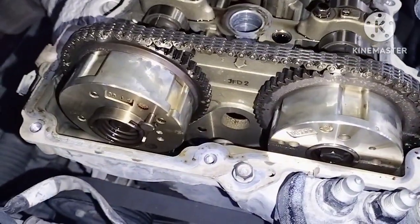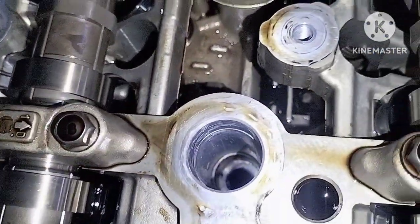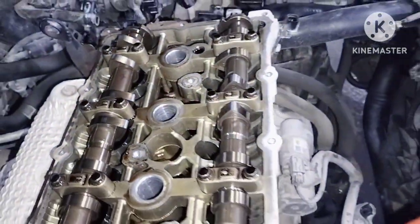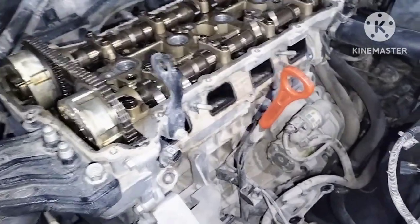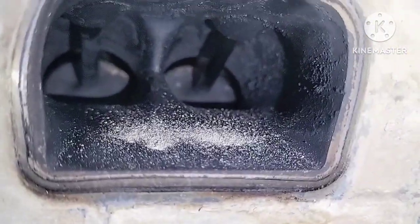This is a Sonata with the head removed. We have timing and head gasket damage on the engine — water and oil are mixing.